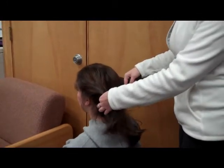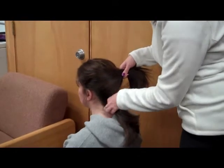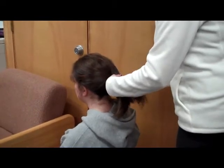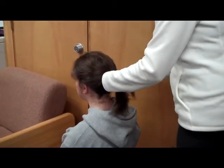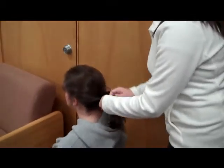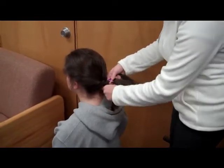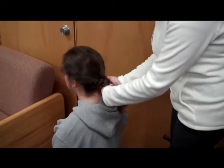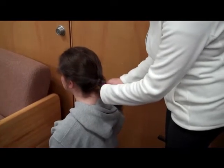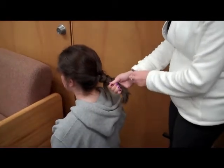And then to begin with, I'm going to first put the side piece over the middle, and bring the bottom piece up, bring the other side piece over. And keep putting one over the top of the other so you make a pattern just like this. You're going to keep going all the way down until you run out of hair, and then you're going to pinch the end of the ponytail.